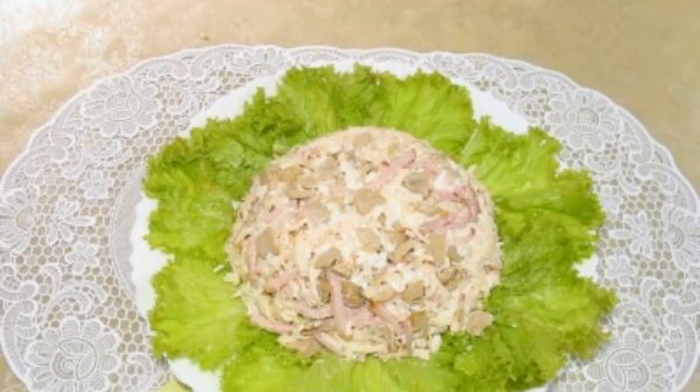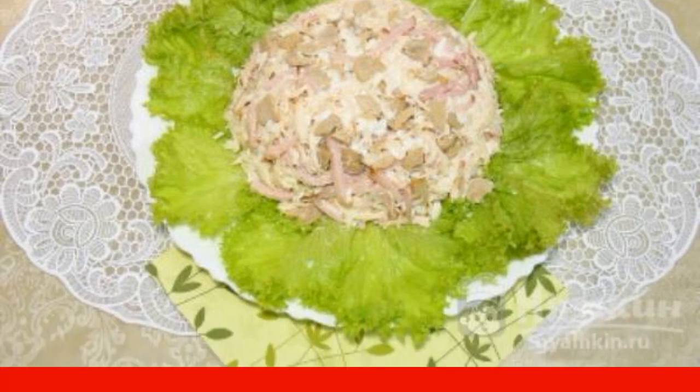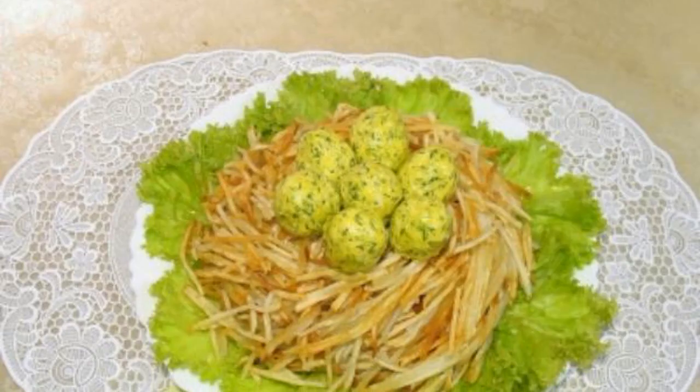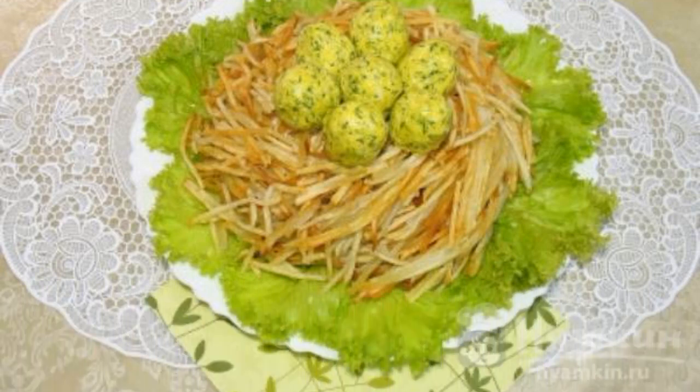From this mass, we will form eggs. On a plate for serving, spread the lettuce leaves. Turn the salad bowl over on them to get the shape. Lay out the potatoes and form a nest. Then lay out the eggs. The salad is ready.